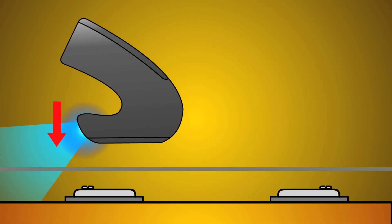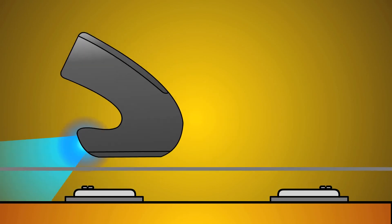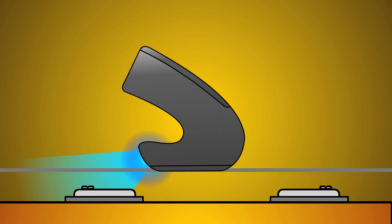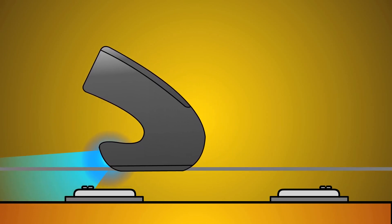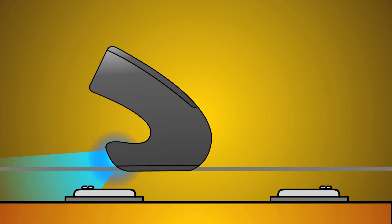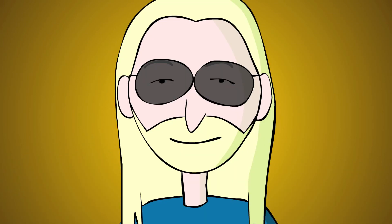Slap the EBow into position over the hot spot and quickly glide it away from the pickup in a reverse bowing stroke. Fade in and out of a trill. Ever heard a guitar solo played back in reverse?